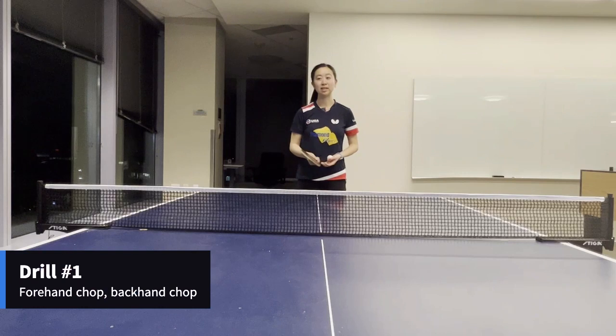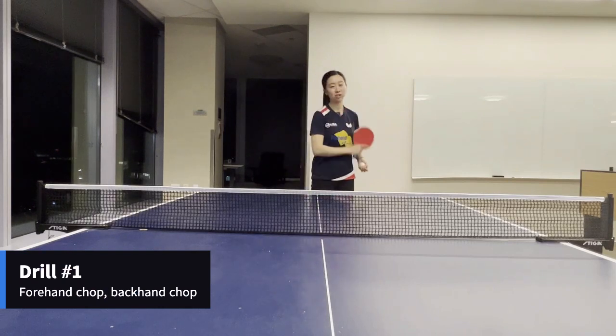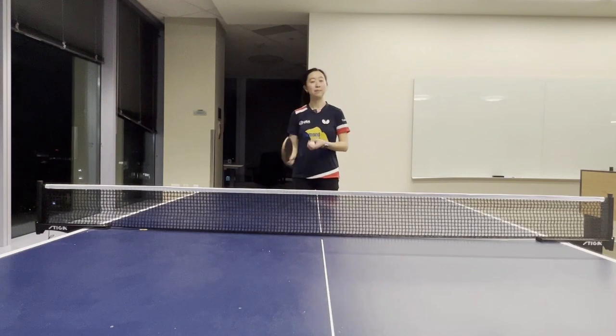The first drill we'll practice is one forehand chop, one backhand chop. This can be in multi-ball form or have someone be looping and practice just with one ball.